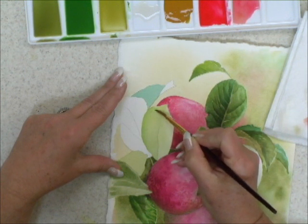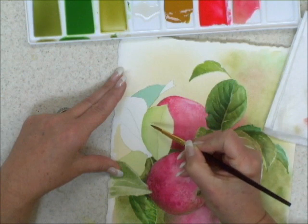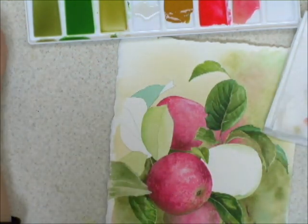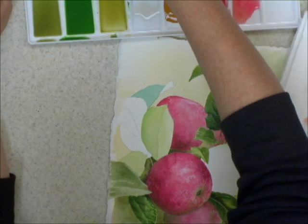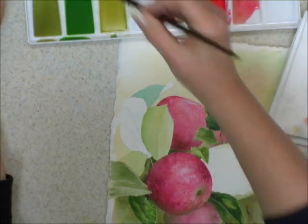I can pull that color forward so I get a nice soft gradation from one to the other. I'll do it on the other side again with a slightly darker value so you can see a little more dramatic effect.